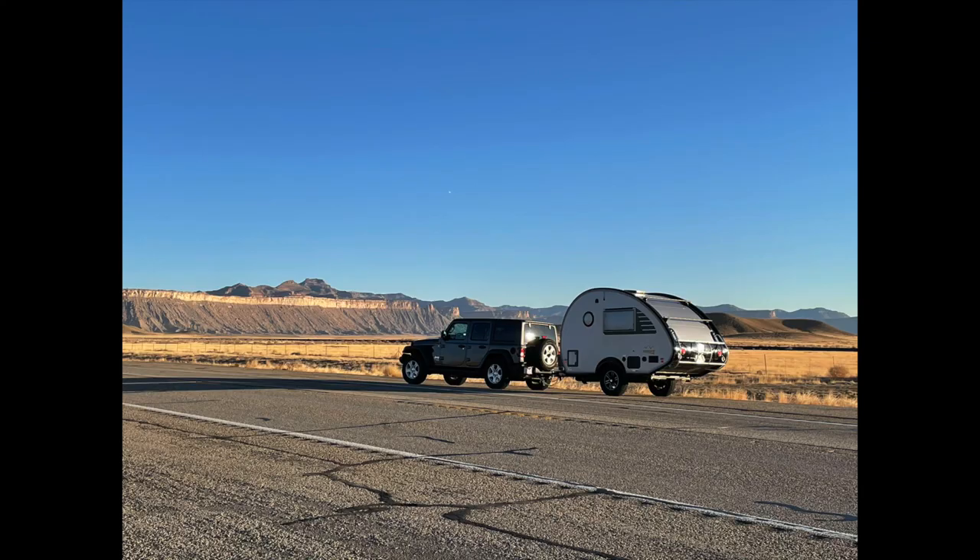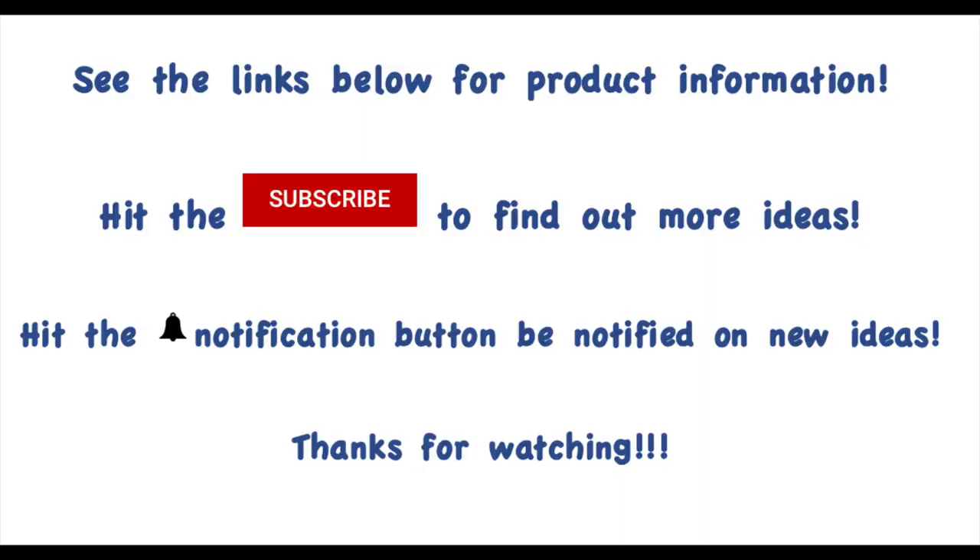Well, thanks for listening. I hope this was helpful. Don't forget to subscribe — we have lots more good information coming. Thank you!